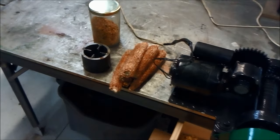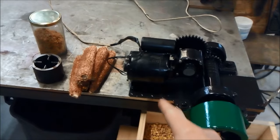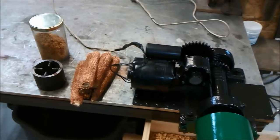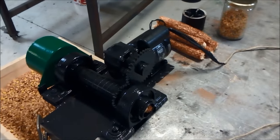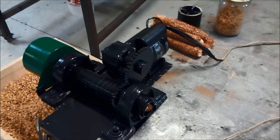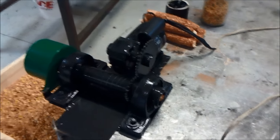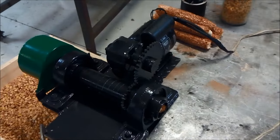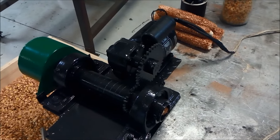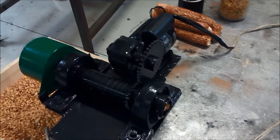So I went on eBay and found this Bodine used electric motor — it's got a right angle gear reduction box on it, a one-tenth horsepower motor, and the output shaft comes out to about 43 RPMs according to the tag. I thought that's just spinning really too slow, so I made a set of gears that speeds things up from 43 RPM up to 72. I just water jet cut them out on my cutting table.